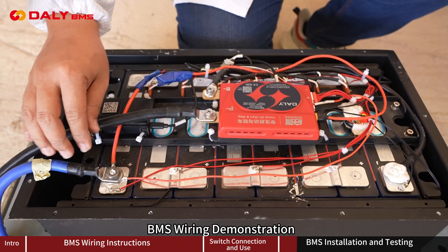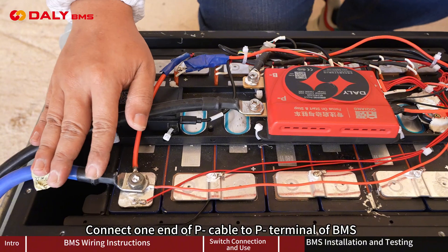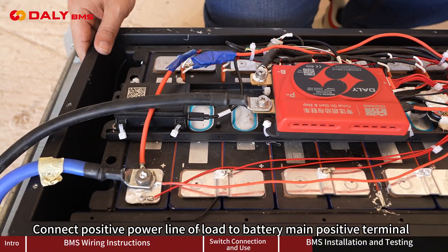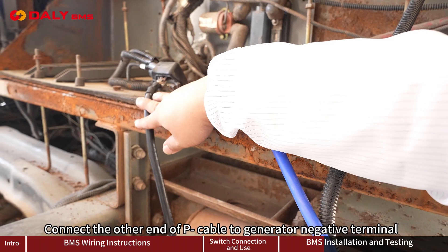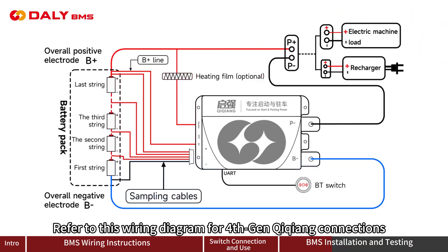BMS wiring demonstration: Connect one end of the P-negative cable to the P-negative terminal of the BMS. Connect the positive power line of the load to the battery main positive terminal. Connect the other end of the positive power line to the generator positive terminal, and connect the other end of the P-negative cable to the generator negative terminal. Refer to this wiring diagram for 4th-gen Qiqiang connections.